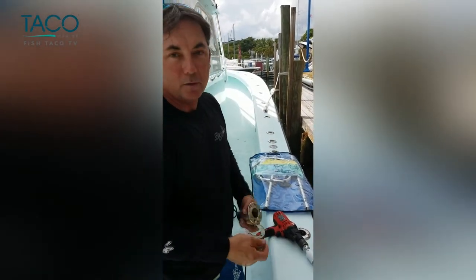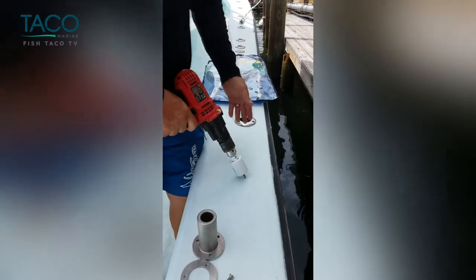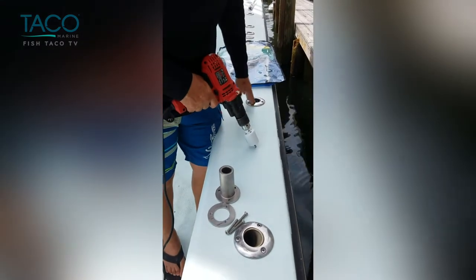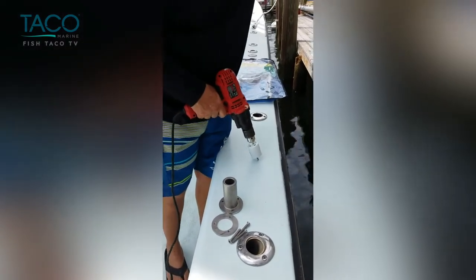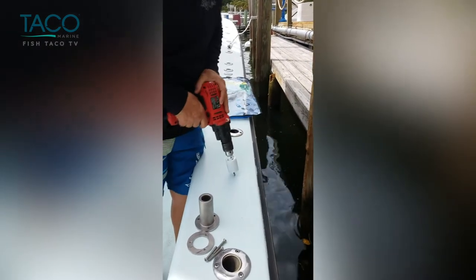So we're going to identify the spot, drill a hole, put the receiver on. Just for aesthetics, we're going to put this receiver halfway between these two rod holders and in line with them so everything lines up. We're using the piling as a mark so that people can stabilize themselves getting on. We think this is a good spot.